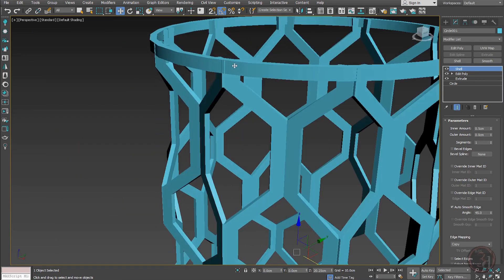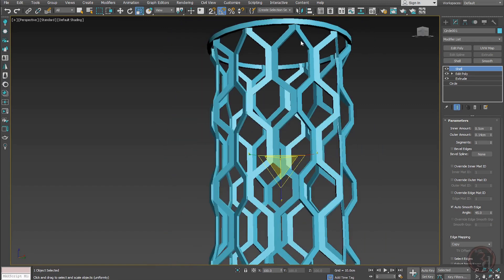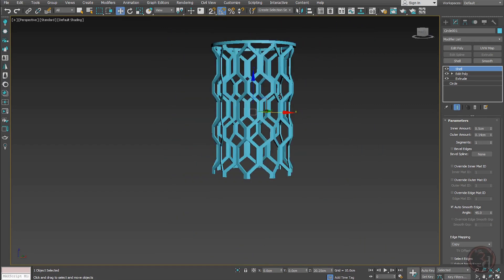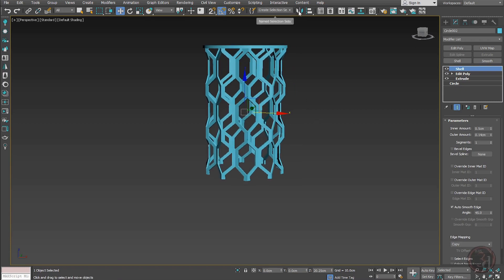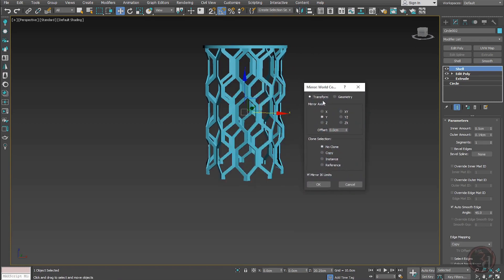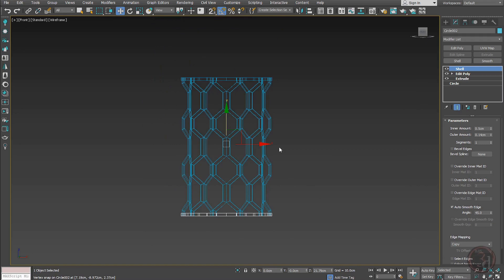I can scale this out a little bit, or increase the outer amount to give more thickness — that's the better way. Now for the bottom I'll do the same: Ctrl+V to duplicate as an instance, then Mirror on the Z-axis. Align it and now we have both top and bottom borders.